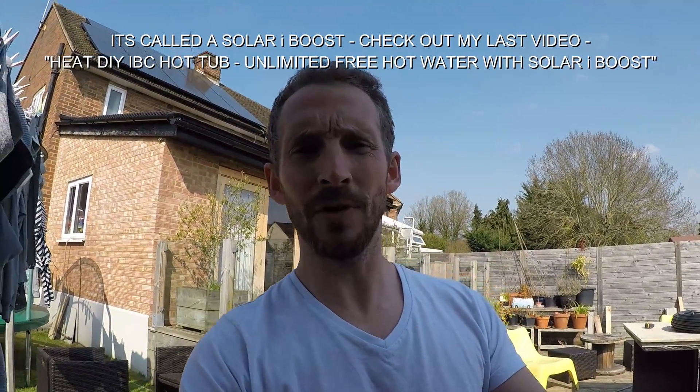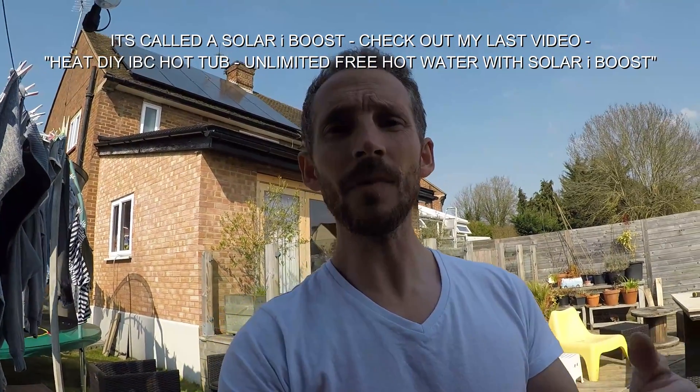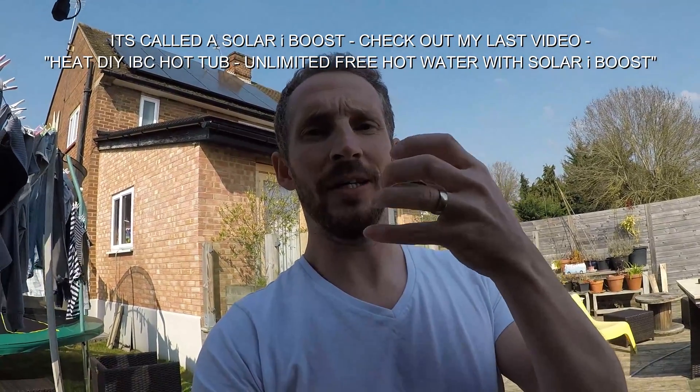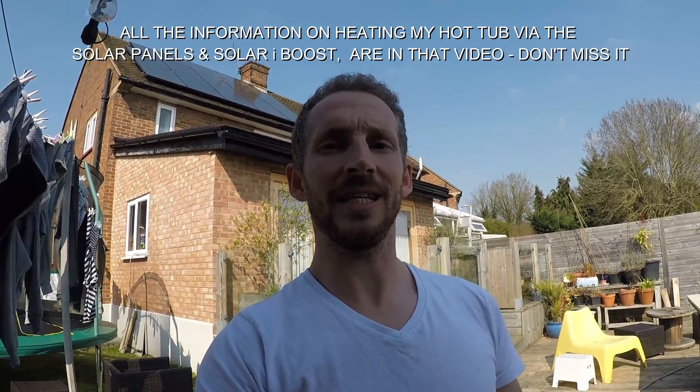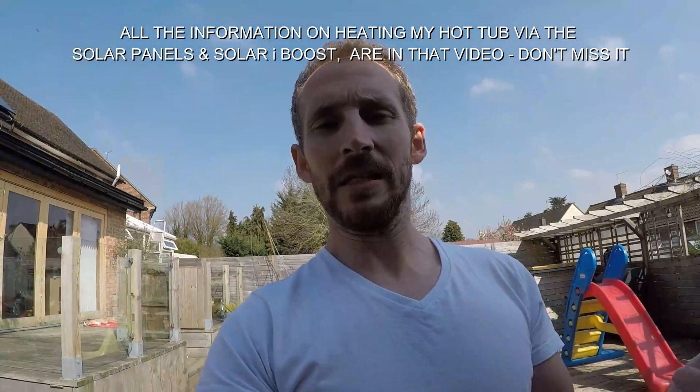I use my solar panels — electricity that I don't use gets diverted to a thing called a solar boy, which is near my tank. The electricity gets directed there where there's an element inside the tank, and that element heats up 150 litres of water for me.